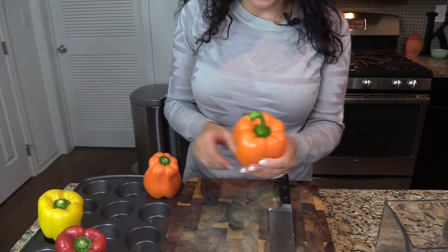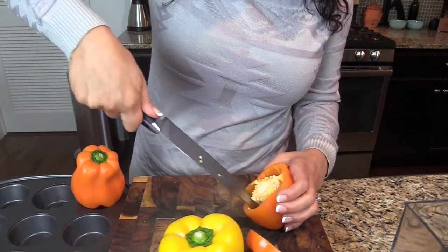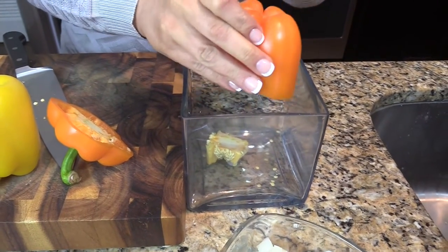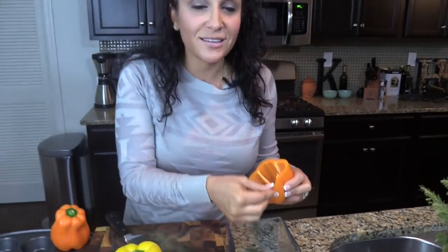Let's get started with prepping our peppers to go into the oven. I have my oven preheating, now up to temperature at 400 degrees. What I'm going to do is take my peppers and chop the top right off, because we are going to stuff these. Then I'm going to take out the center where the seeds are and run my knife along the inside gently, because you don't want to puncture it. Then grab a garbage bowl, tap it to get any loose seeds out, and go in with your fingers to pull out some of the ribs, because we don't want those.